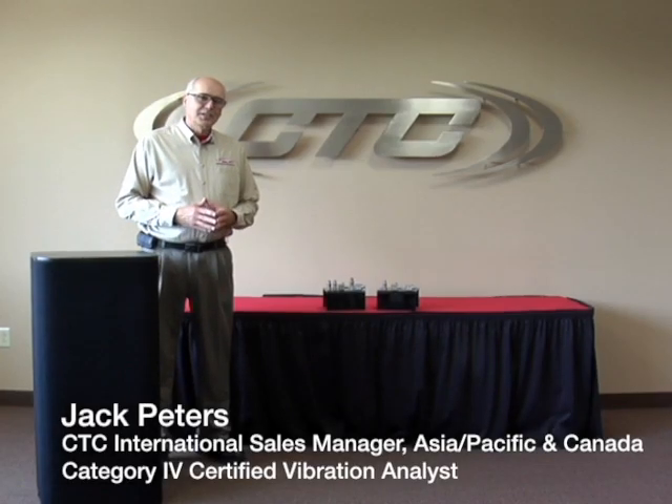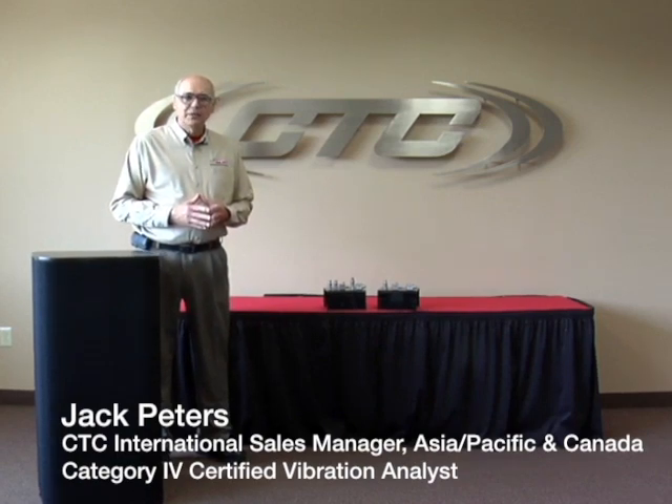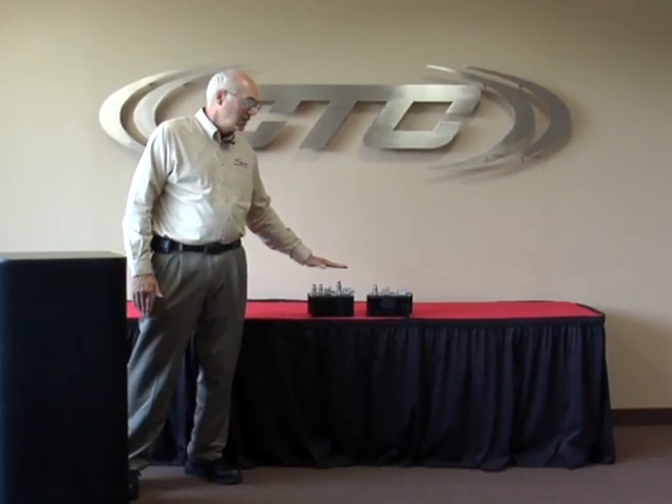Hi, this is Jack Peters from CTC, and I wanted to take a couple minutes today to talk about our dual output vibration and temperature sensors. We have two different families of sensors: the Centigrade family and the Kelvin family. With these two different temperature scales, you can measure the vibration and the temperature of the machine at the same time.